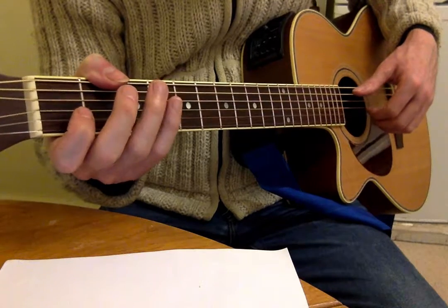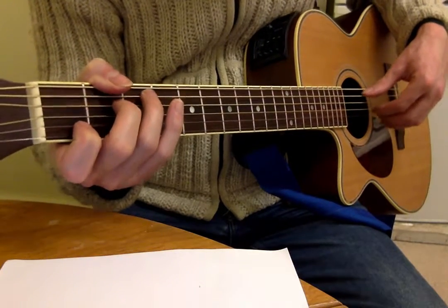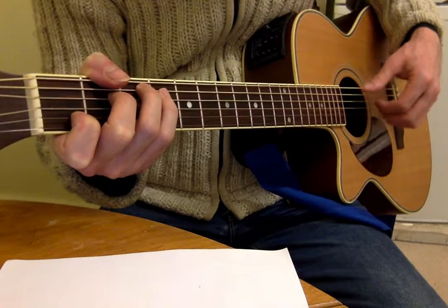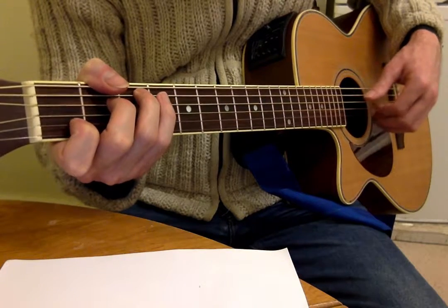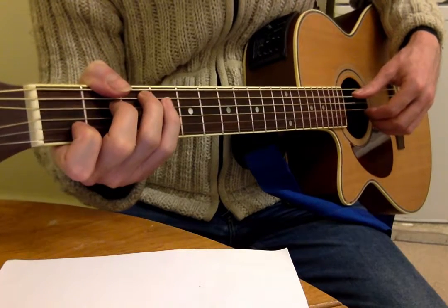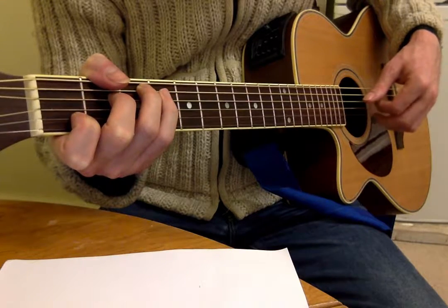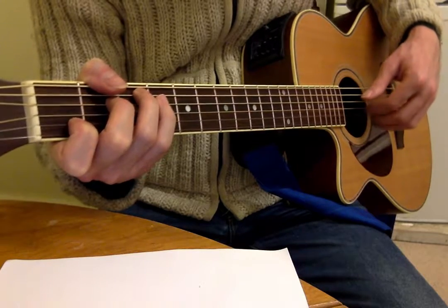So if you want a 4/4 pattern, you've got a range of choices. You could do 1 and 2 and 3 and 4 and, 1 and 2 and 3 and 4 and, which is just thumb, first, second, third, thumb, first, second, third. Or you could do a pattern going up the fingers, back down and up again.